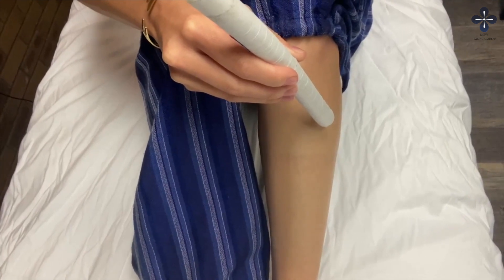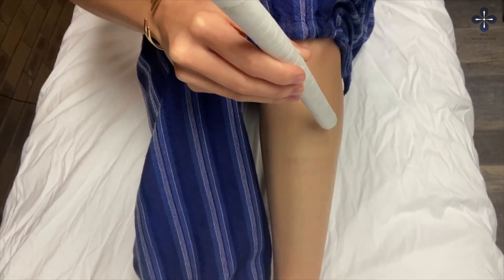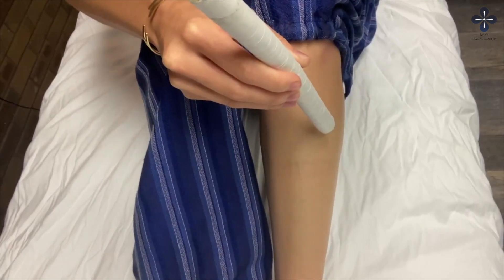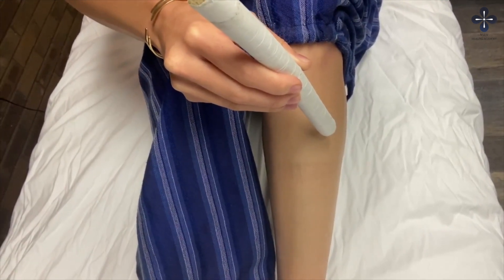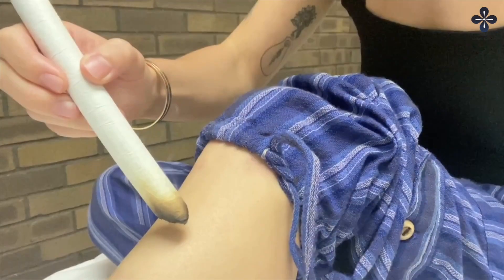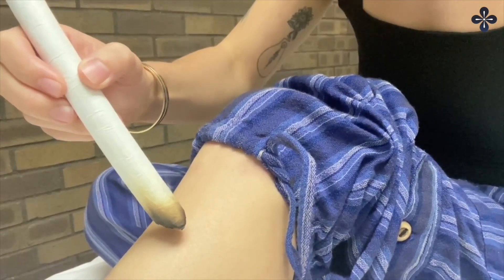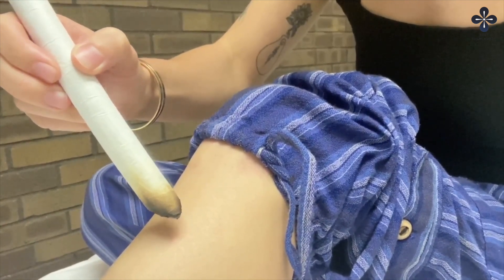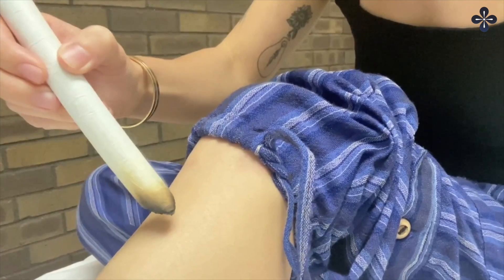For this exercise, you will perform the pecking moxa method on this point while alternating from side to side. You may refer to the how-to-use pole moxa handout or video for further assistance on how to perform this exercise and how to handle your pole moxa. You will moxa Stomach 36 on one side for one minute and switch to the other side for another minute.